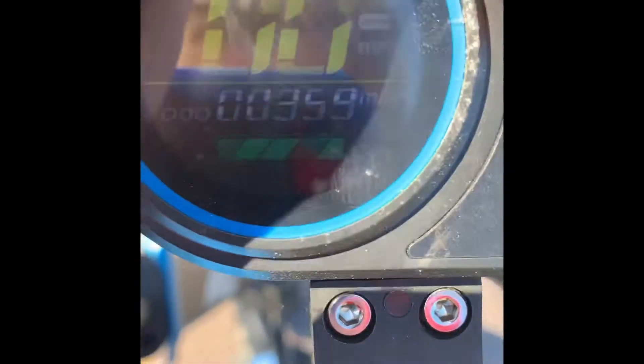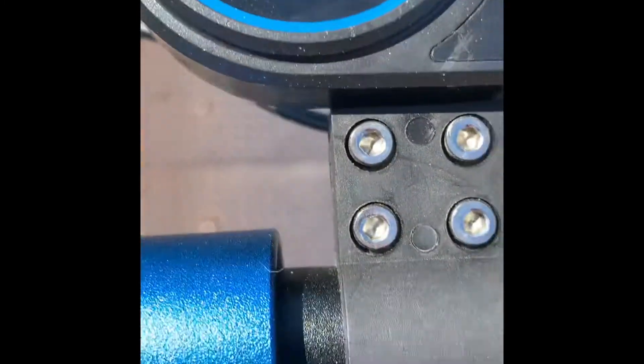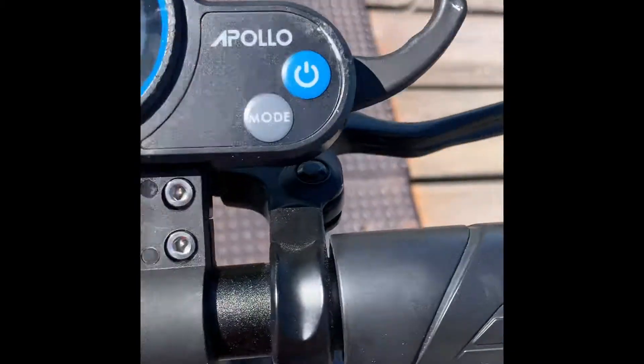As you can see, we have 359 miles — we can round that to 360. It is still going very fast and I enjoy it a lot.